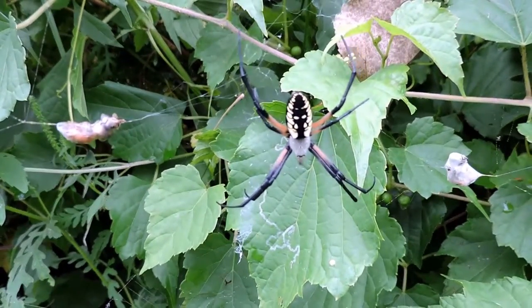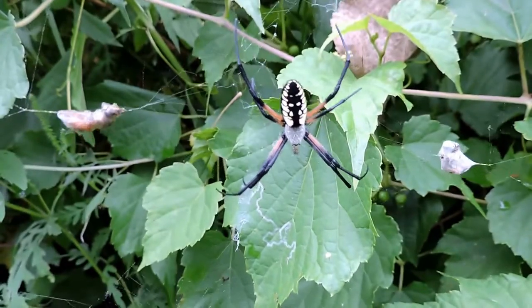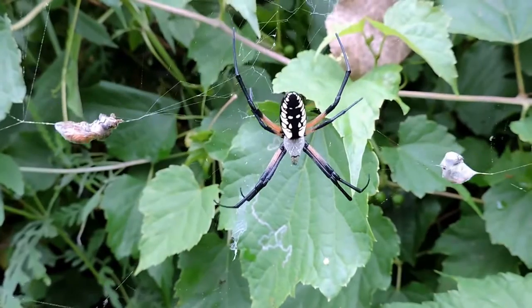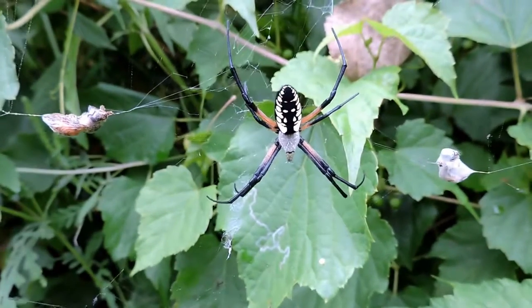Some people think it's a warning to help larger predators see the web so they don't want to destroy it. Other people say it actually attracts certain food, including their favorite food, which are grasshoppers and katydids.